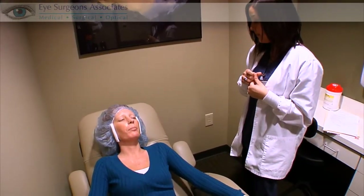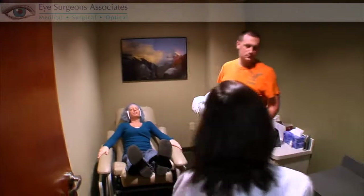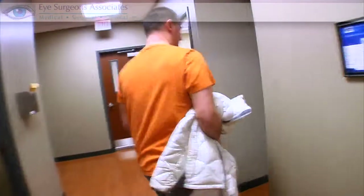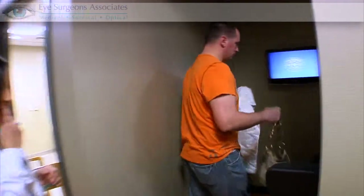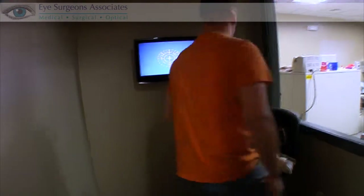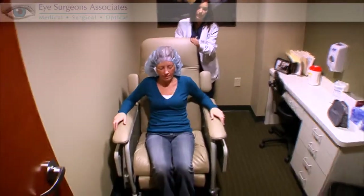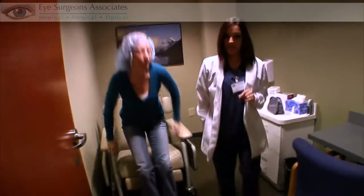Any questions about the procedure? No. All right, I'll make sure they're ready for you and I'll come back and take you over. Did you want to watch the procedure? Sure. And you don't mind if he watches? Right in here — you're going to have a seat in any one of those chairs, and there's a monitor right next to you that's going to show her eyeball during the procedure. We're going to go across the hall — they're ready for you.